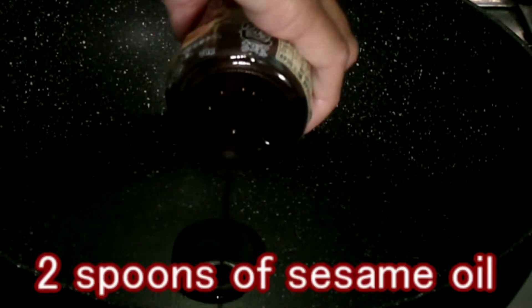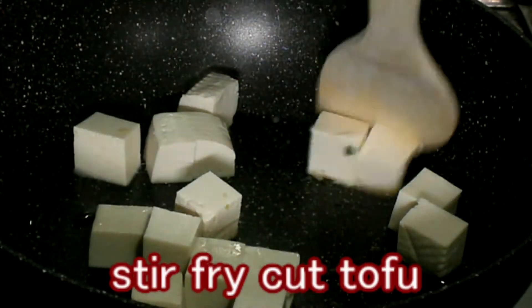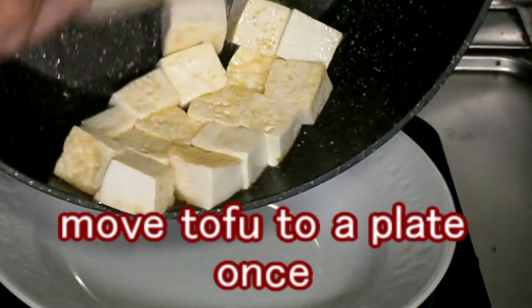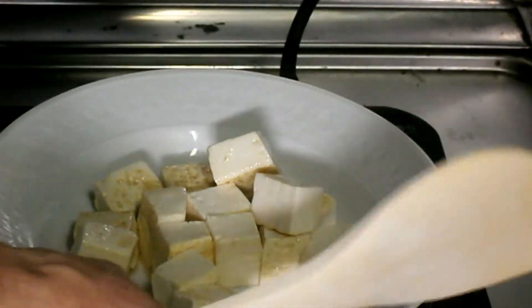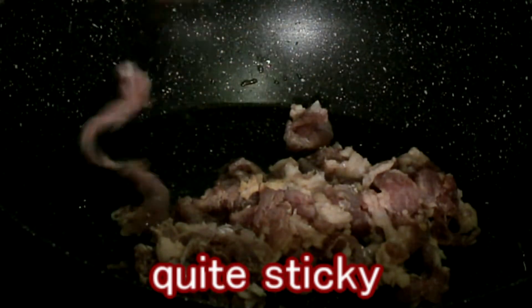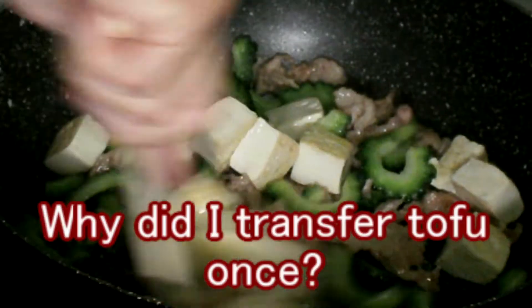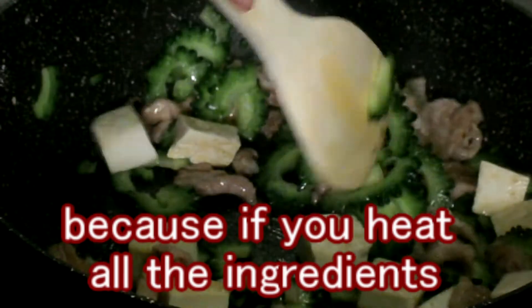Heat 2 spoons of sesame oil and stir-fry the bitter melon over medium heat. Remove the bitter melon to a plate, then stir-fry the pork. Cook the ingredients separately, because if you heat everything at once, the pork will be overcooked by the time it's nicely browned.